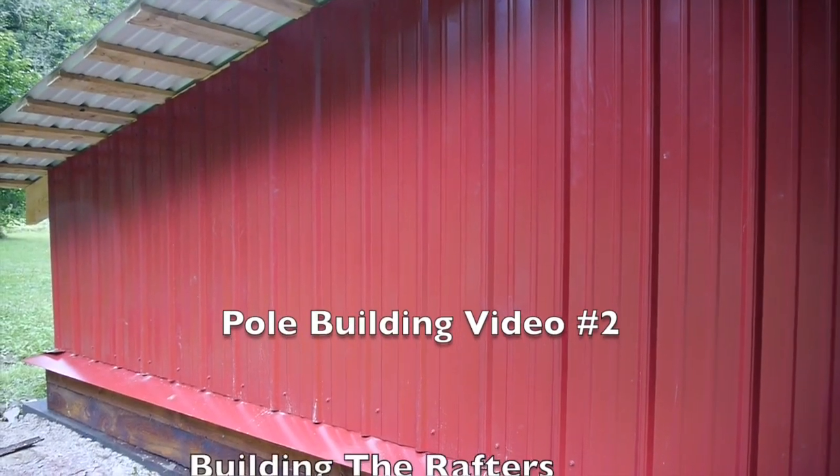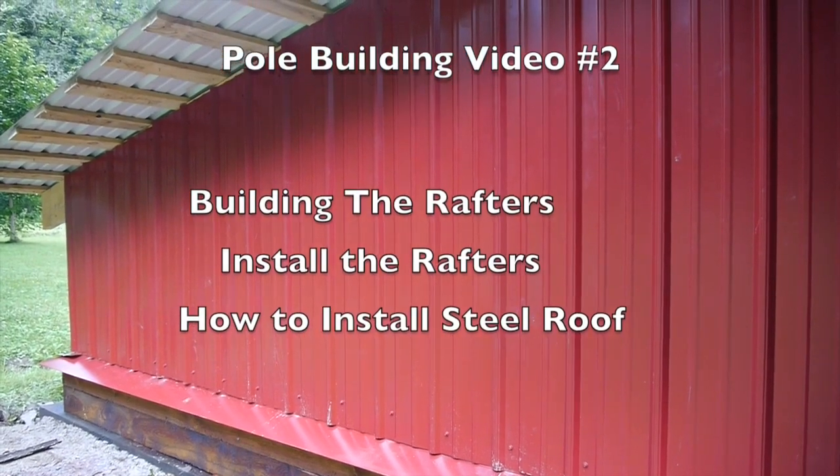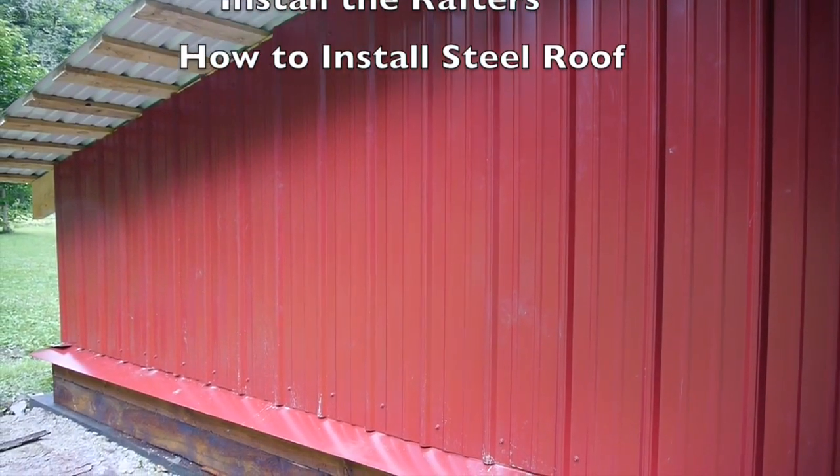Hello my friends. This is my second pole building video, and in this one I'll show you how I build the rafters and install them, and how I install the steel roof and sides.